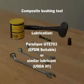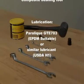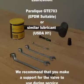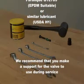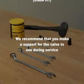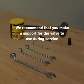For changeover versions, lubrication: Paraleak GTE 703, EPDM suitable, or similar lubricant, USDA H1. We recommend that you make a support for the valve to use during service.